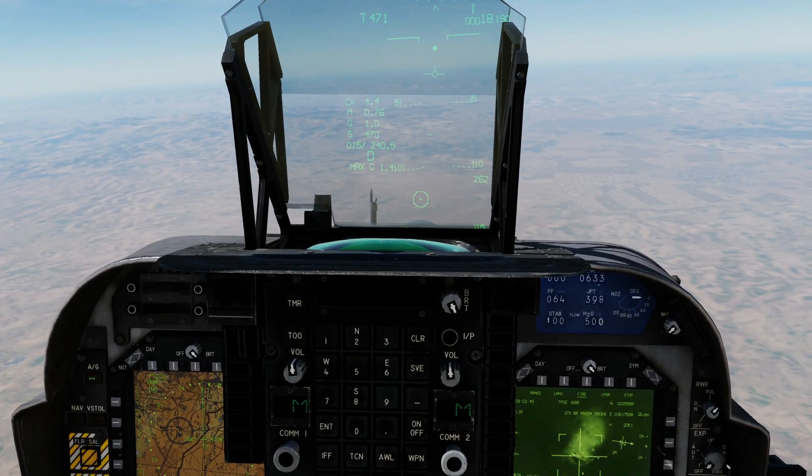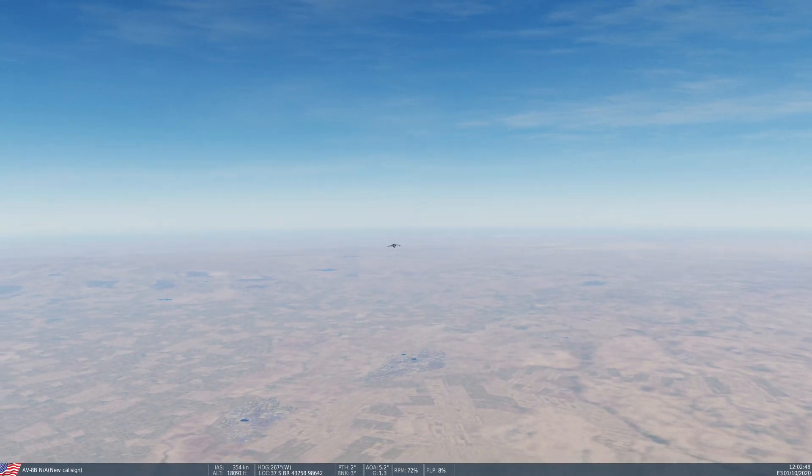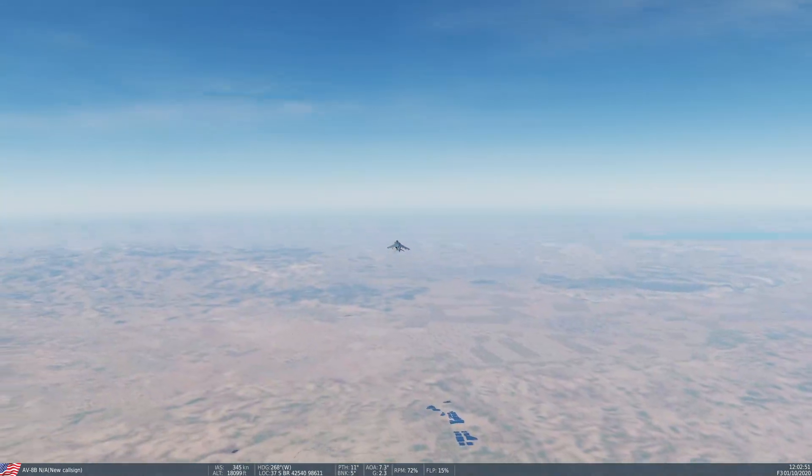I would say that with a moving target, relative release is how you'd have to do it. So that's the GBU-54 with a moving target, September 2020. I hope that's useful — see you later.